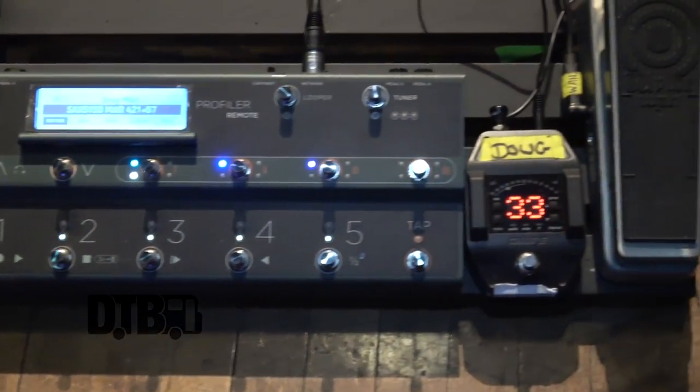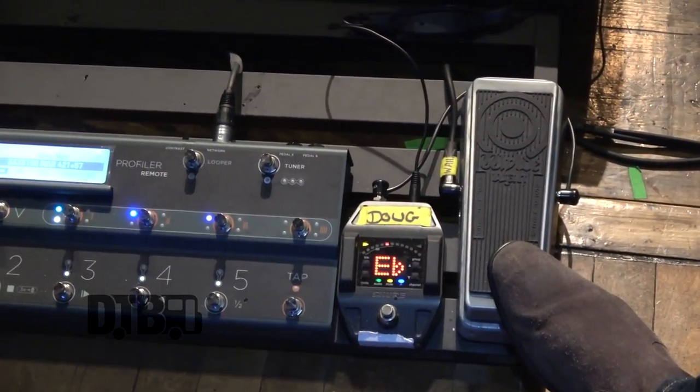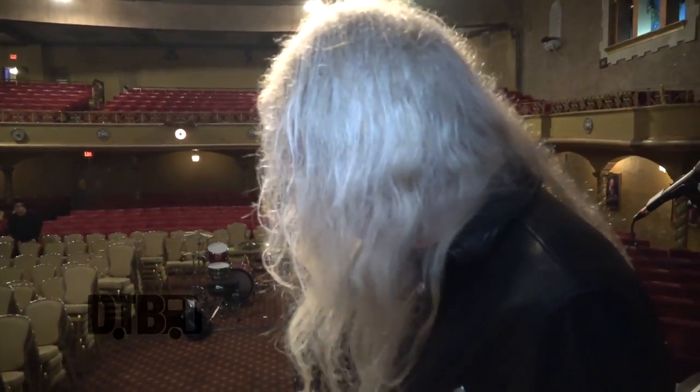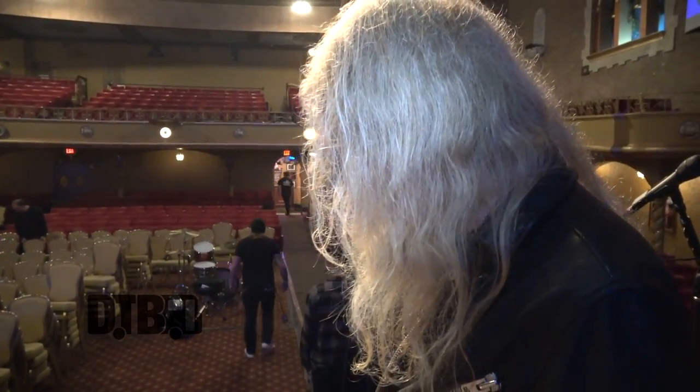That's the pedal board — that's one of the Kemper, and a basic wah-wah. I usually have a few more pedals on here. I like to use a Deja Vibe as well — the Fulltone Deja Vibe — and also the OCD pedal, but I don't have them with me on this tour.